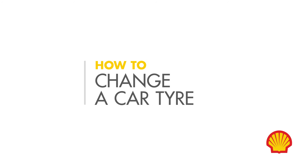If your car feels odd to drive, you may have a flat tyre. But don't panic — we'll walk you through what to do.